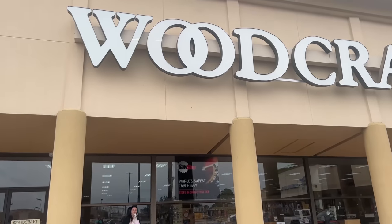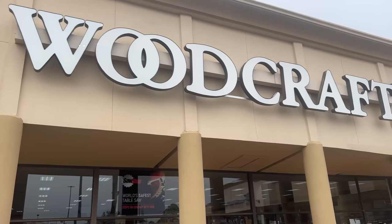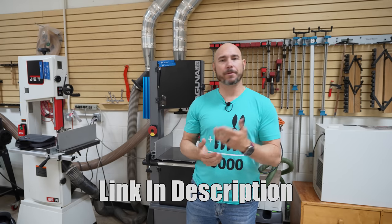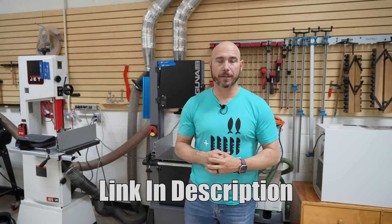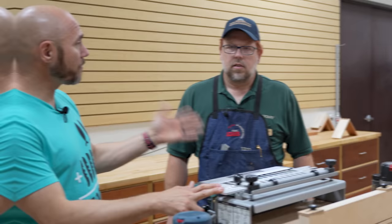We'd like to give a special thank you to the Houston North Woodcraft for allowing us to come in and make these videos and showing us how to do dovetails the right way. If you're in the area, be sure to stop in and check them out, or check the link in the description for classes they're offering in the store. Method number three is using a Porter Cable dovetail jig, and we brought in specialist Eric Novak to show us how it works.